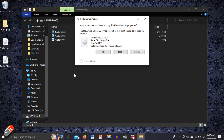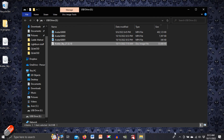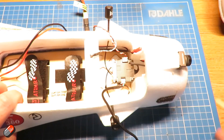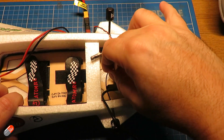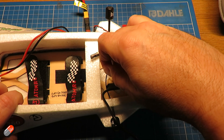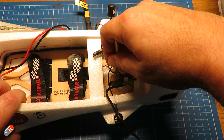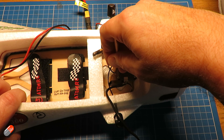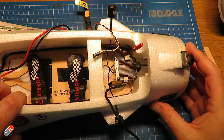Drag the new firmware file over - that's going to be called avatar_sky. Once that's done, eject it from the PC. Then you need to hold the bind button on the back of the unit and press and hold it for about eight seconds. Initially it'll just be flashing the standard green LED. Once you've pressed it for eight seconds, that LED will go off and then the red LED will come on to let you know that the update is happening. Once it is complete the green LED will then continue to flash.